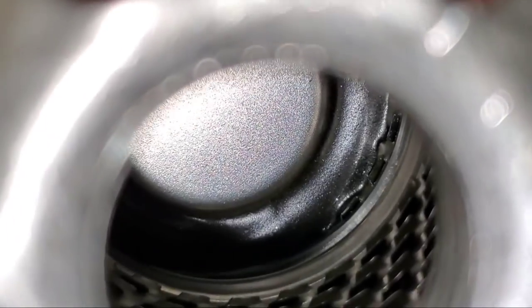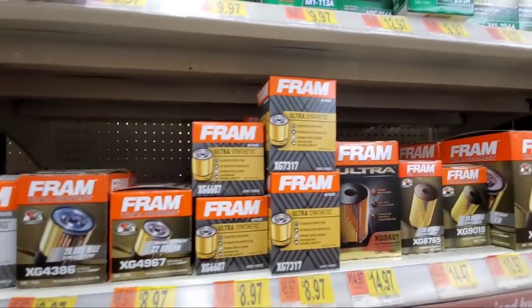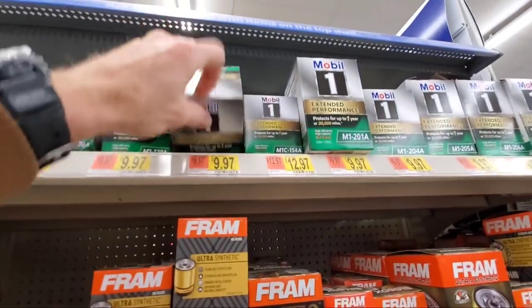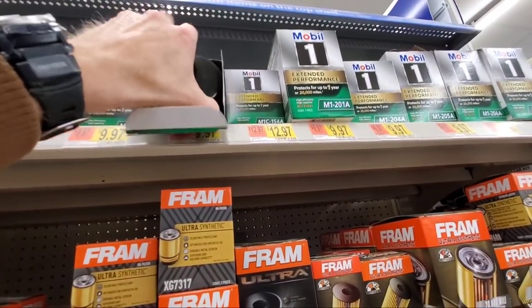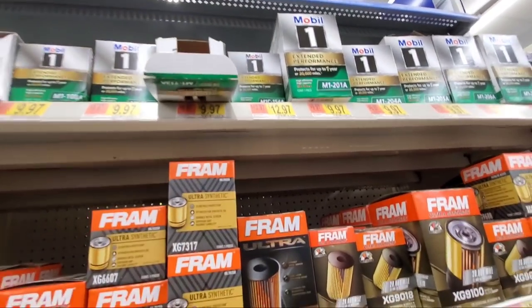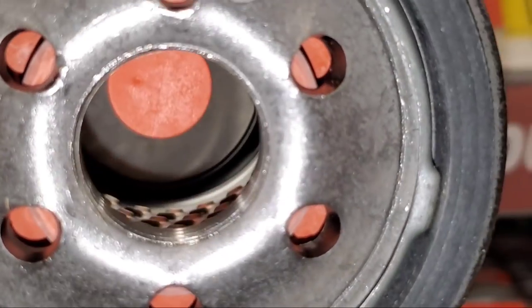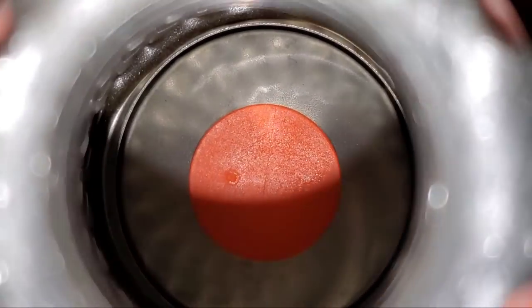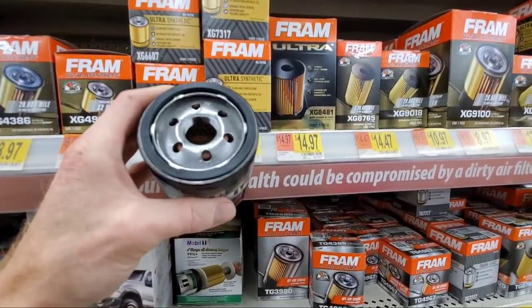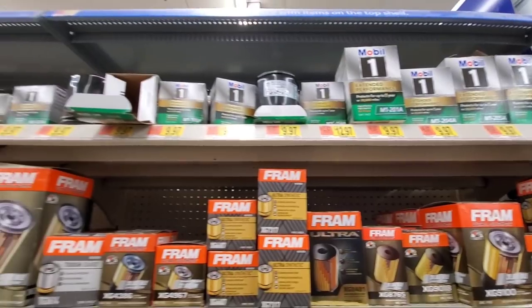Next time you're at your local auto parts store or a big retail store, if they even sell Fram at this point, you'll be able to see this for yourself. So I'm going to cut these filters open and take a closer look, because there's really something bad going on here. I decided to give Fram a second chance, but it doesn't really matter at this point, because apparently there is really a quality issue — it wasn't just a one-time mistake.